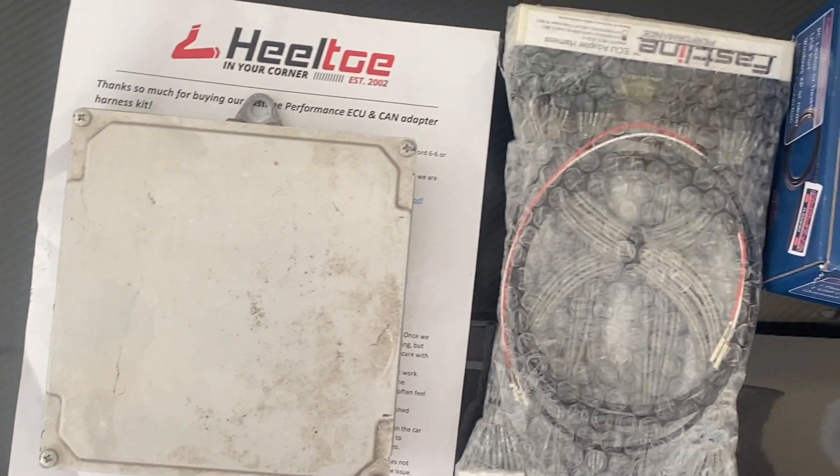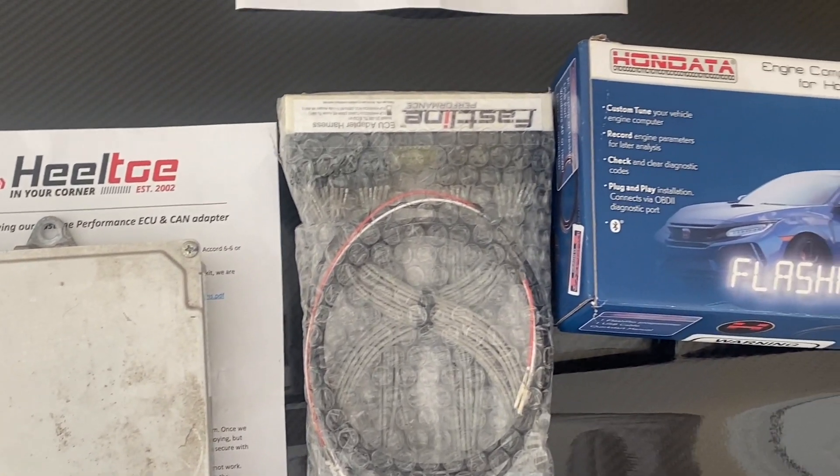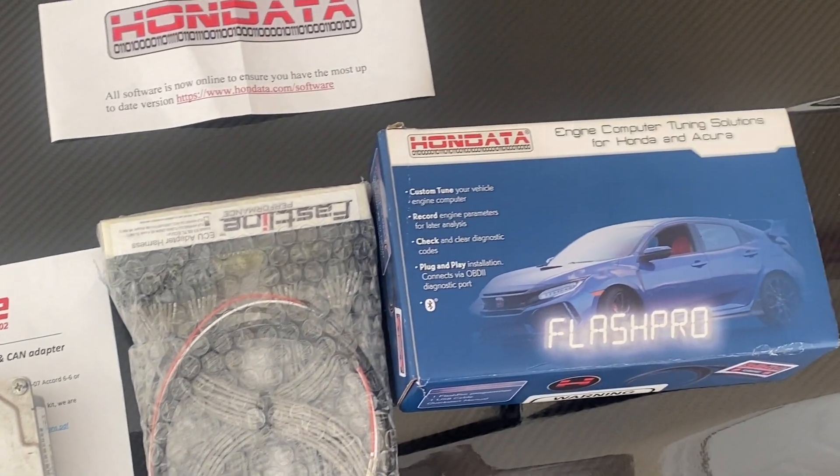Welcome back. I've got something exciting to show you guys — something I've been needing to do to my car for a while. The car is full bolt-on but it is not tuned. I finally got the tuner for the Acura TL. If you have a 2004 to 2006 Acura TL 6-speed, you'll know we need a Type S ECU. I got the Hondata Flash Pro, the Type S ECU, and the harness and adapter. I got it since October but it took a while because Honda stopped making the harness.